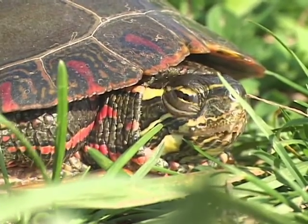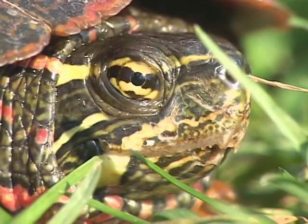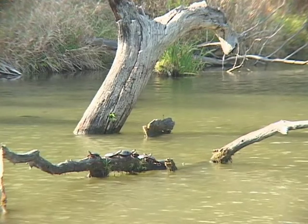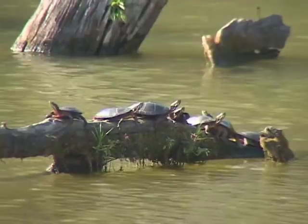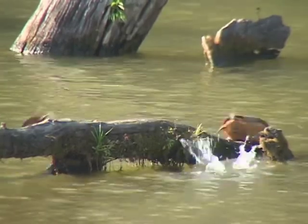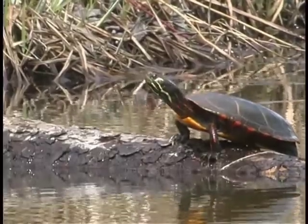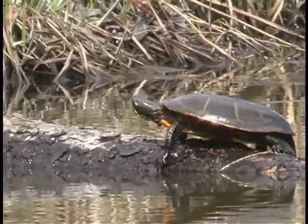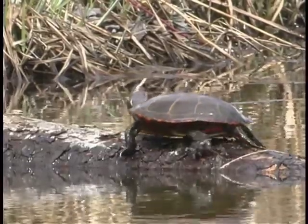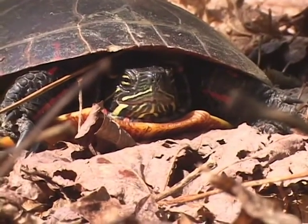The Painted Turtle is probably the turtle that we are all the most familiar with in the Northeast. It's fairly common, and that's part of the reason, but the other reason is that it basks a lot. It spends a lot of time soaking up sun to bring its body temperature up to a point where it can digest its food, where it can grow, where it can develop its eggs. Its physiological processes are determined by its body temperature, and to bring its body temperature up, it does more basking than most of the other turtles.